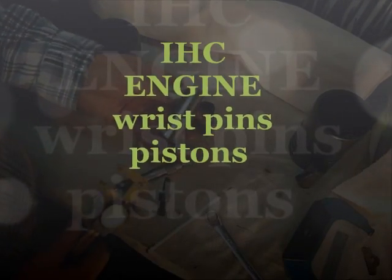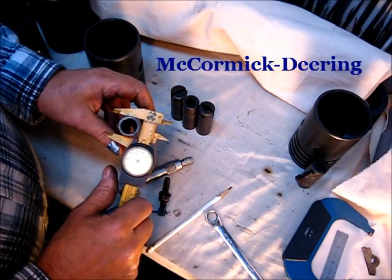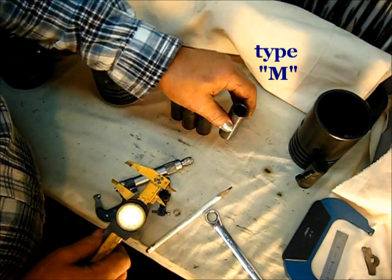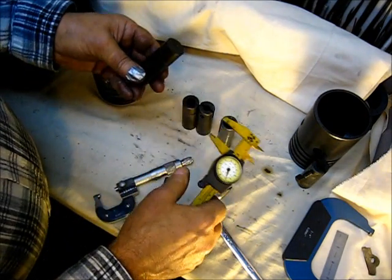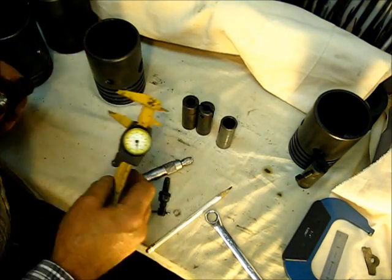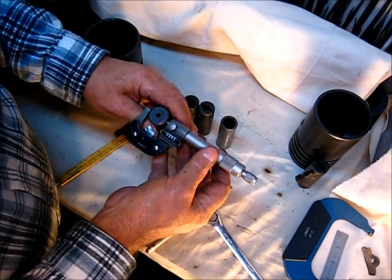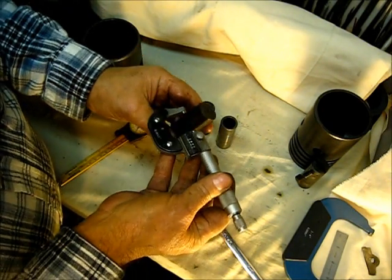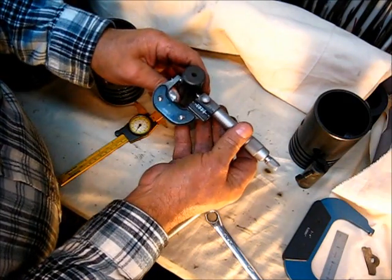This wrist pin here is out of a late model automobile and it's 900 — if you check it there with the dial indicator it's nine hundred and ninety and a half thousandths. Looking at the dial indicator, if you check in here almost all of them — that one is just about not a full thousand. Let's go for the micrometer if you're going to go down to the thousandths. That one is actually nine hundred and ninety and a half thousandths on the end, and if you come right down here it's nine hundred and ninety and a half thousandths.